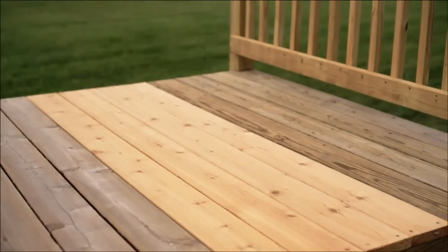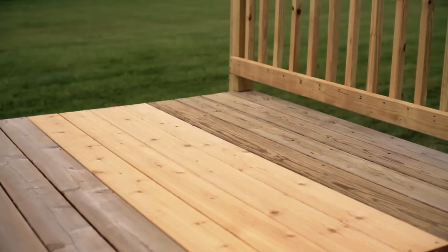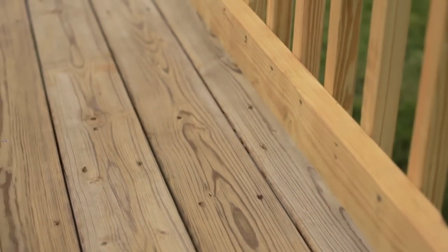The wood — like the pine, cedar, and refurbished cedar here — plays a big role because it starts out with a natural color. Pressure-treated pine may start out with a greenish hue that'll impact the final stain color, while cedar has a natural red color.